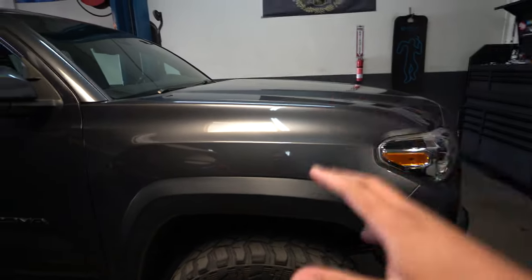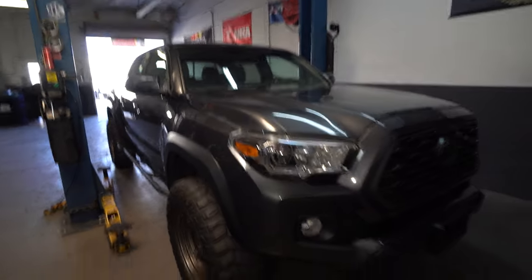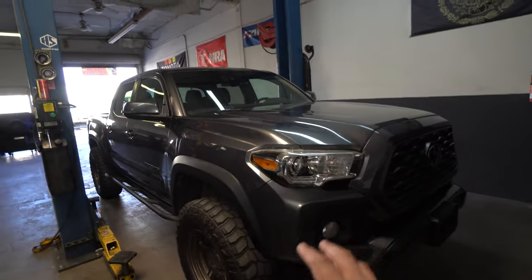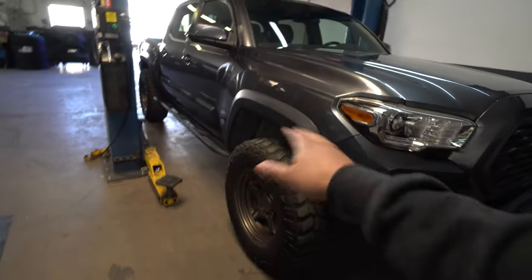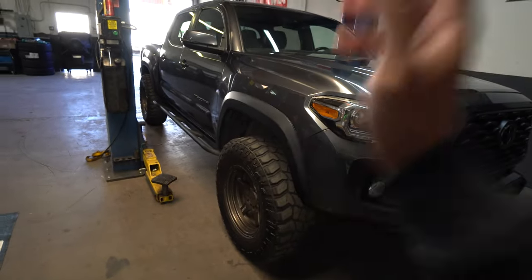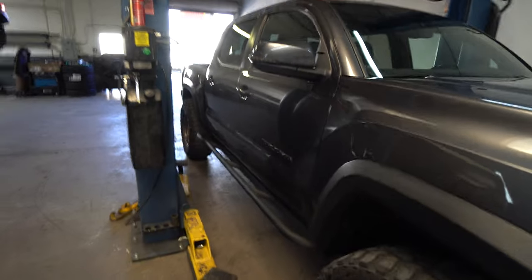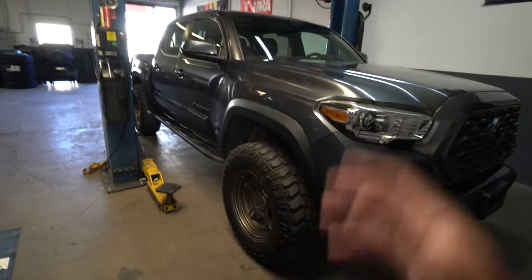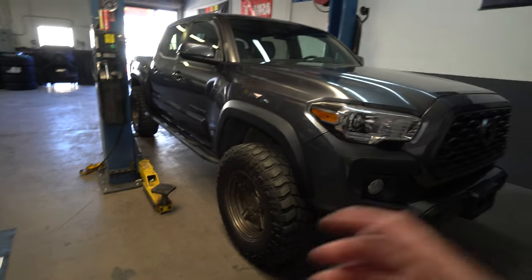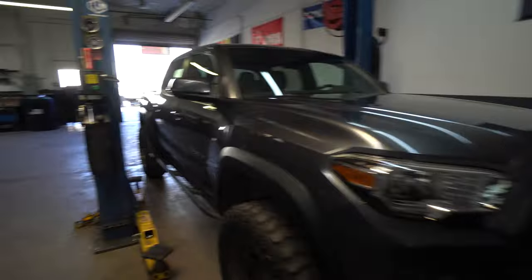Jerry mentioned we're going to be doing this on the budget build Tacoma. If you guys haven't been following it, make sure to go back to my videos. Basically this one is my cousin's. What we have installed so far is a Rough Country lift front and rear, some tires, Summit off-road wheels, and BeastFab sliders. Little by little we're building this up, keeping it on more of a budget side but still throwing in some quality parts here and there — which is what we're doing today with Jerry.